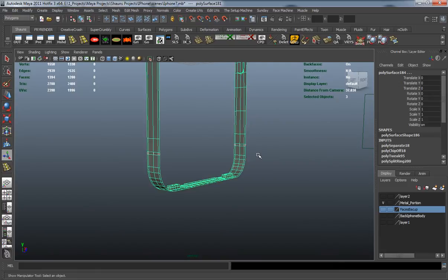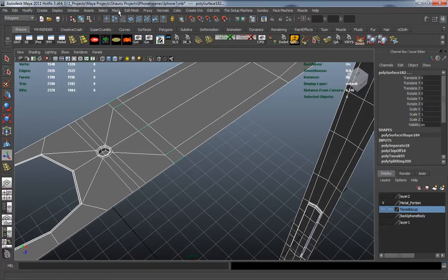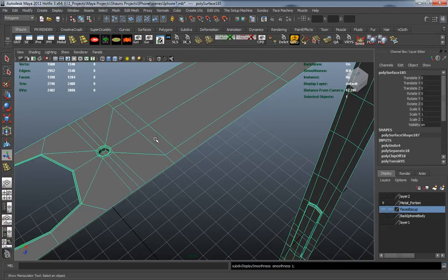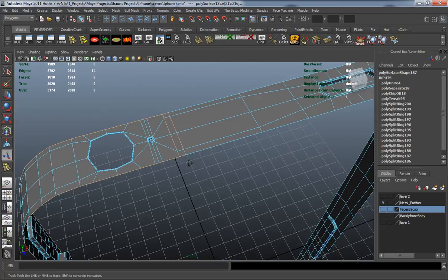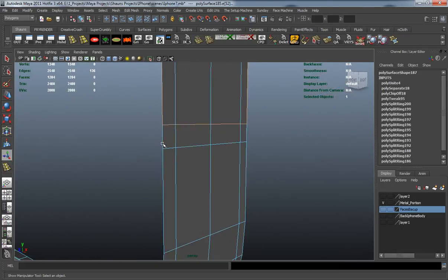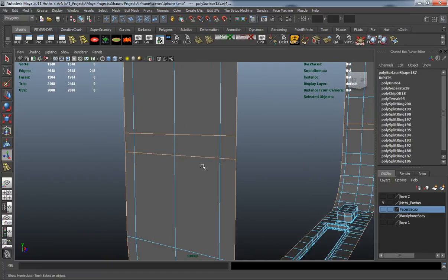Now I want to go ahead and recombine them. You can see they're not going to have their verts merged. Going into edge mode, double-select the entire edge — just double-click on one edge and it'll select the entire edge loop. Select all the individual edge parts here.